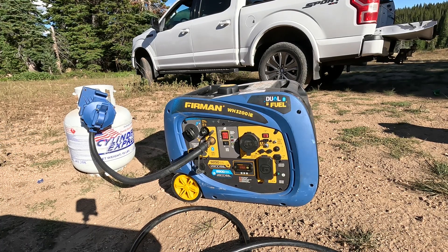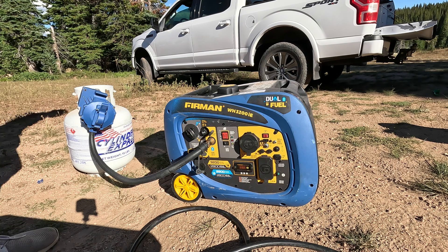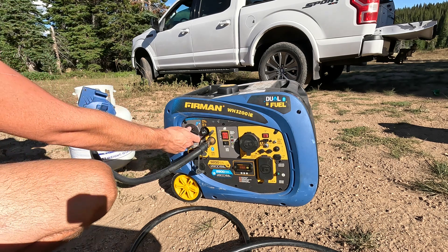What I'm going to do is swap this over to propane and put the same load on it to see if it falls over the same way. All right, now we have our propane line hooked up. I'm going to switch it over to propane — our tank is on.